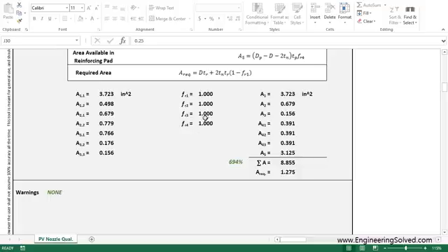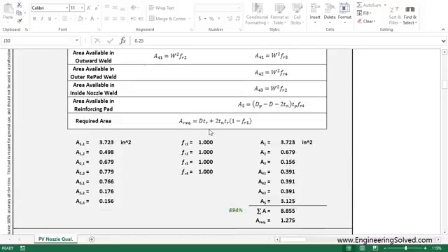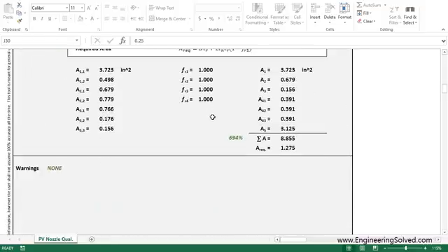There's a material factor here — this is based on your material, whatever material you select. There could be some derating between the nozzle and the vessel, and then it adds it all up.